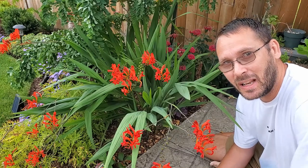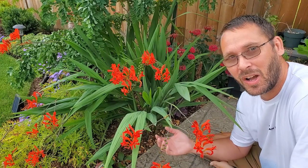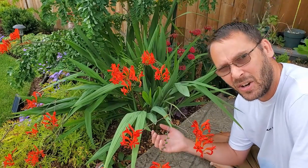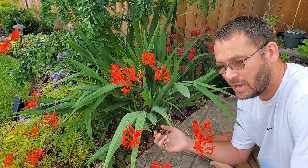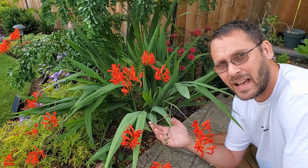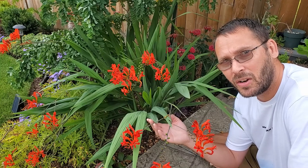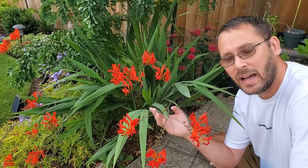Welcome back! Today I thought we'd do something a little different. I was looking outside at my crocosmia and I've been wanting to do a video on it for a while. I don't know very much about it — it's new to my garden, this being its third year. I bought it because I've been trying to bring hummingbirds to the garden, and I heard that crocosmia is really great for that because of its beautiful trumpet-shaped flowers.